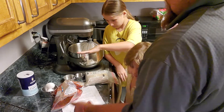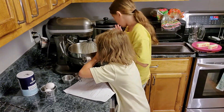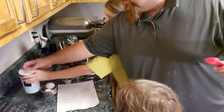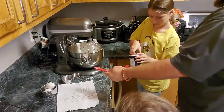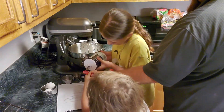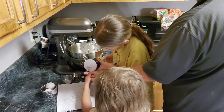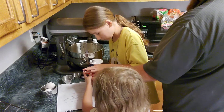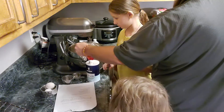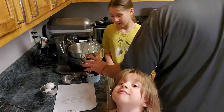How much salt do we need? One teaspoon. Let me do this one. We can go a little shy on it to be good on Grandpa.